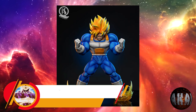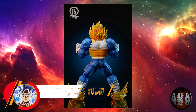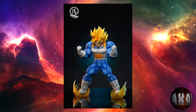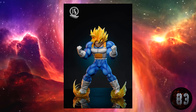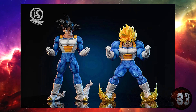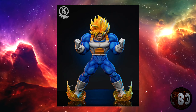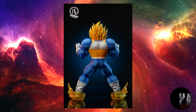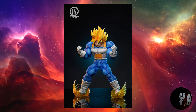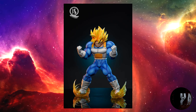Feelings Studio nos trae esta resina de Son Goku Super Saiyajin en la sala del espíritu y del tiempo, a dos escalas, 1:4 y 1:6. La escala 1:4 medirá 41 centímetros de altura por 33 por 16, mientras que la 1:6 medirá 28 centímetros por 23 por 11. Hecha únicamente de resina. Prevista para la tercera temporada de 2023. Las unidades de la escala 1:4 están limitadas a 88 y las de la 1:6 a 188.